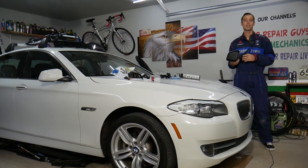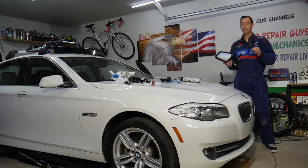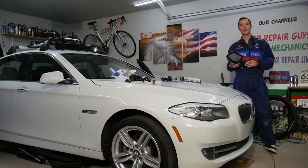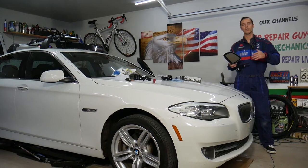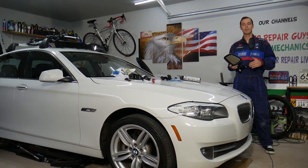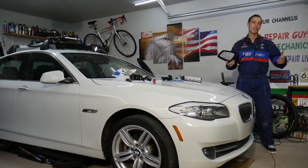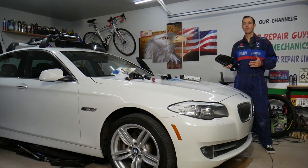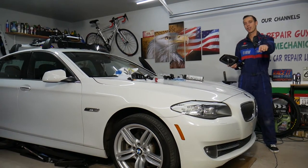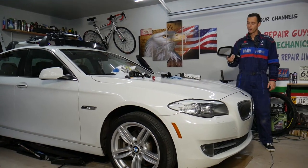Every single car we get at the garage, we try to make at least two to three hundred free repair videos. Our mission is to save you as much money as we can. All we need in return — please subscribe to the channel and like the video so we can keep making these free videos. Also, if you need to buy parts for a really good price with quick shipping, check out the link in the description below.